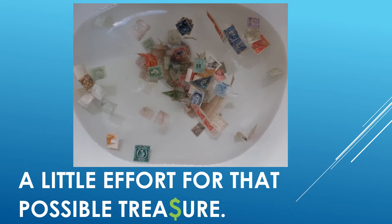So what's the answer? Well, simply, with a little time and patience, put lukewarm water into your sink and gently add your stamps and let them soak for 10 minutes or so.